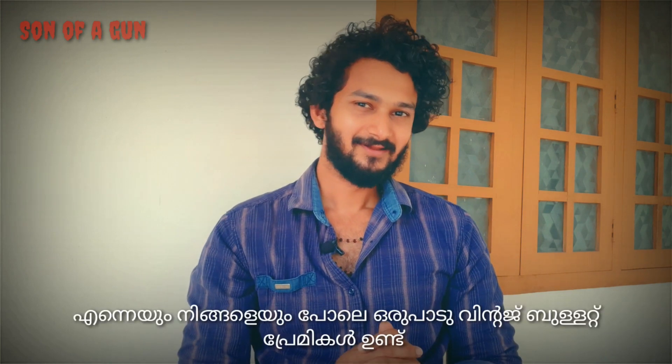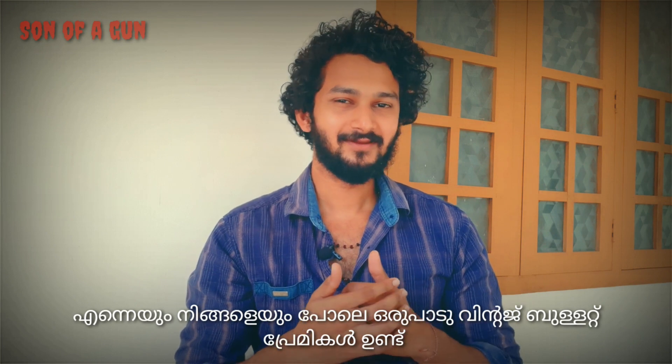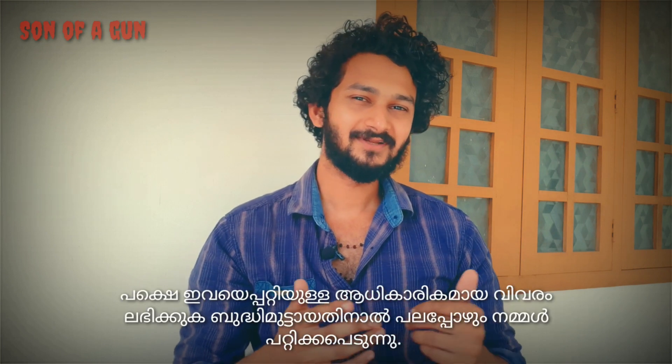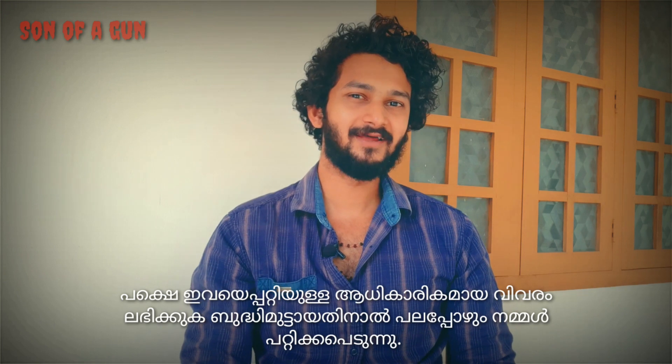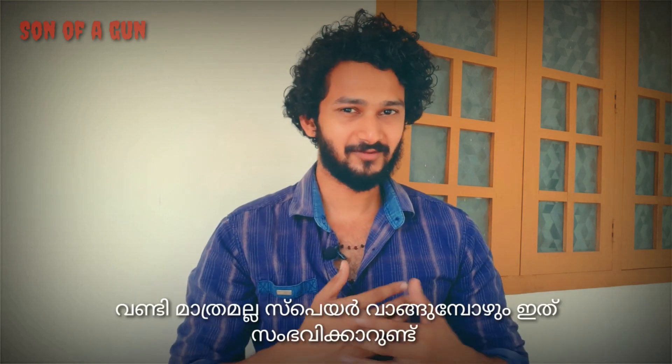Hello and welcome to a brand new episode of Son of a Gun. There are so many vintage Bullet lovers out there like you and me, but the authentic information regarding these is so rare that we often end up getting cheated, whether it's an entire bike or spares that we purchase.